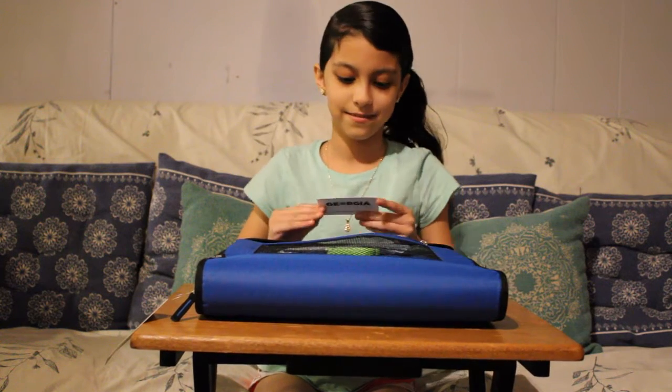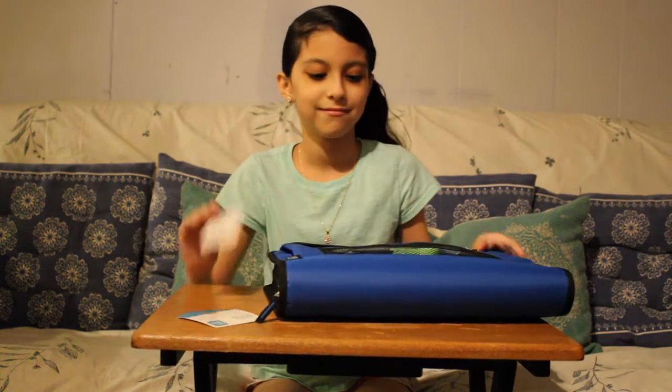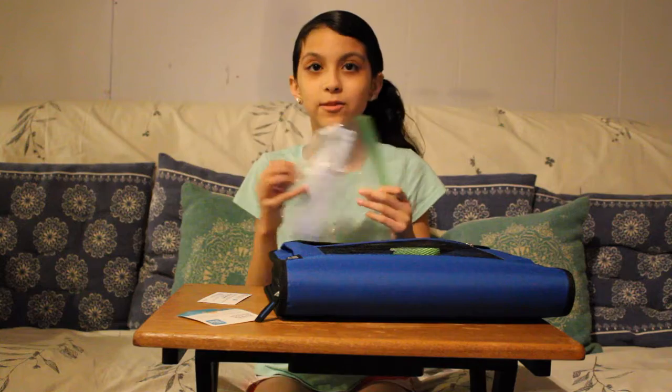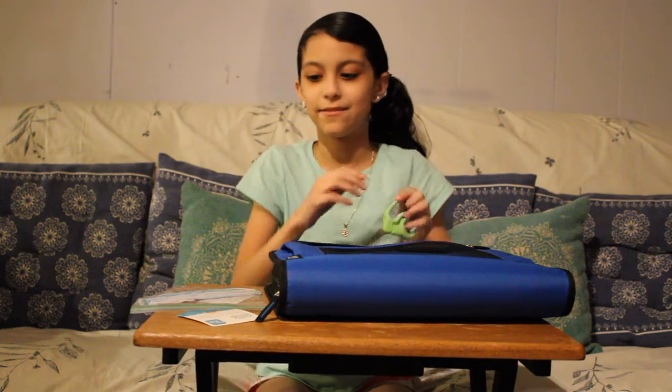Tell us what you're looking at. I'm looking at this. A business card with a name. Good. What else is in there? A mask. Yes, why? Right now because of the corona. Yes. Stay safe. Stay home.